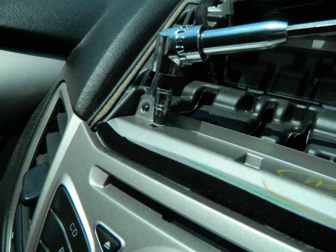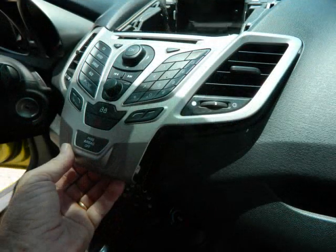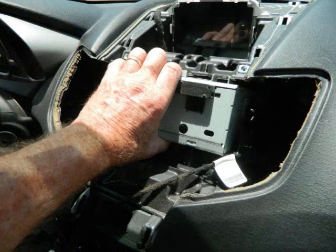With those two screws at the top released, we can grasp the bottom edge of this front dash panel and pull and pry it slightly from the dash — the clips will release as well. We're going to pull this panel forward and lay it down towards the floor of the vehicle to give us access to the car stereo without disconnecting the airbag sensor.